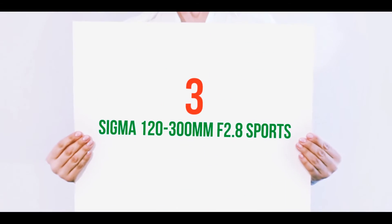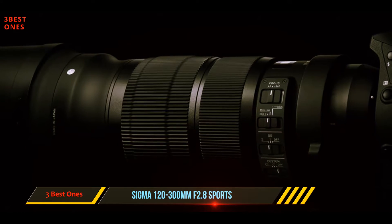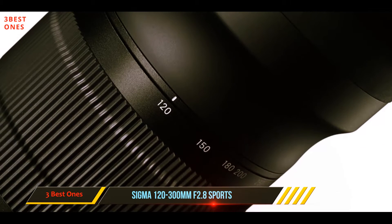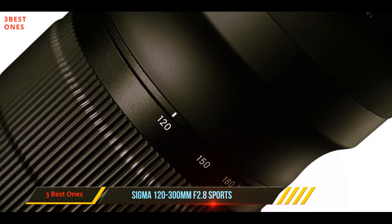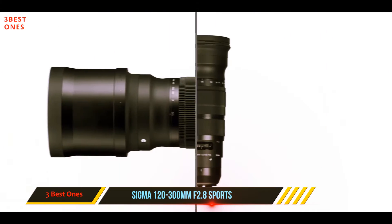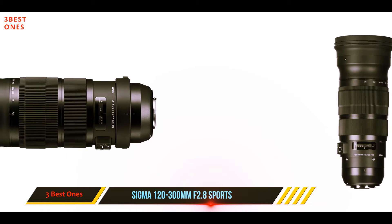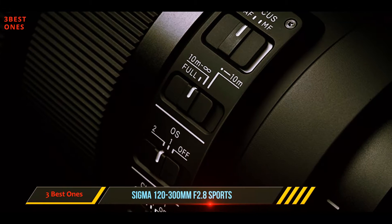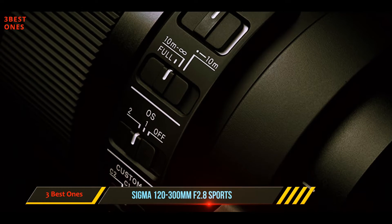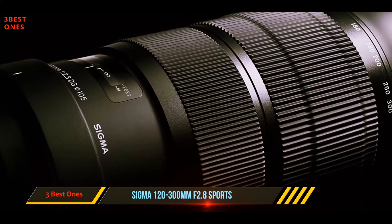Starting at number three, the Sigma 120 to 300 millimeters f/2.8 Sports. We now move from budget lenses to the big boys. The Sigma 120-300mm f/2.8 Sports DG OS HSM is a heavy lens designed with build and image quality as priorities. Weighing in at 2.9 kilograms, this lens has been designed for use on a monopod or a tripod, and it comes with an adjustable tripod mount built in.